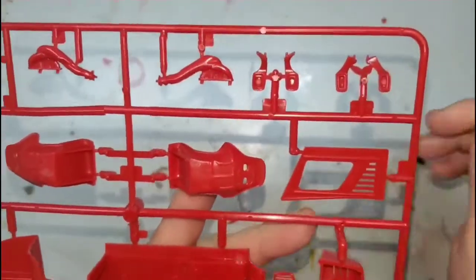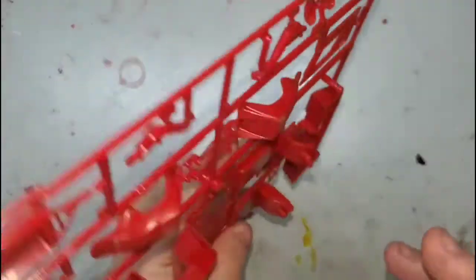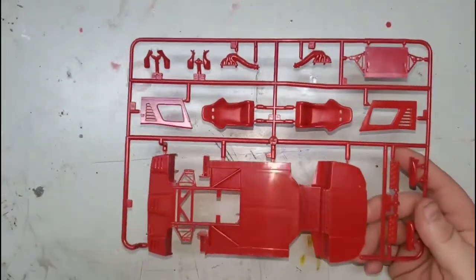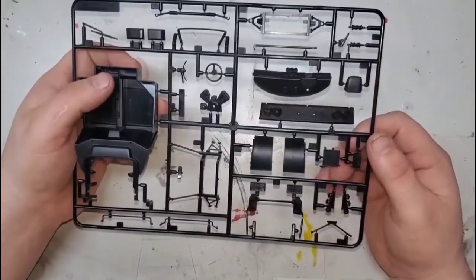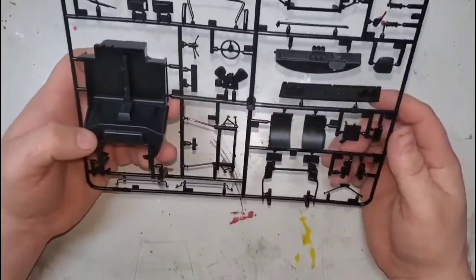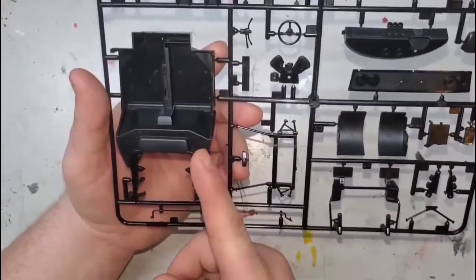We do have two separate mirrors here. I thought at first it would be the Euro spec and US spec car, but going through the parts, all we have are Euro spec, so I don't know why there are two separate mirrors. Next up we got the interior tub and the chassis.